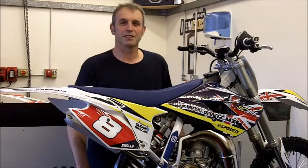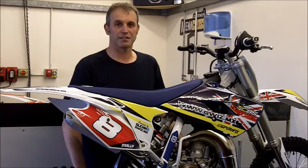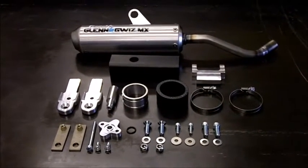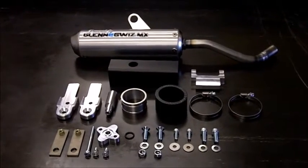Hello, I'm Glen from GWIZ MX and today I'm going to show you how to install one of our frame riser kits. This is the kit; it comes complete with the exhaust. We'll start taking the bike apart and show you where all the bits go.